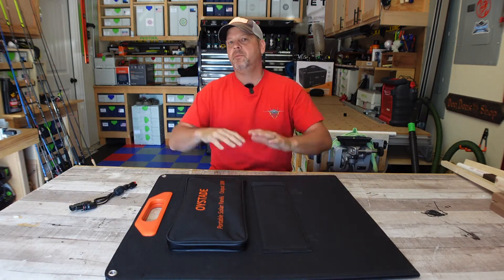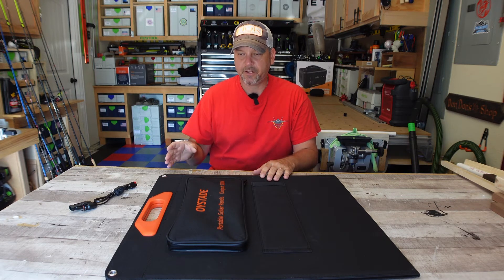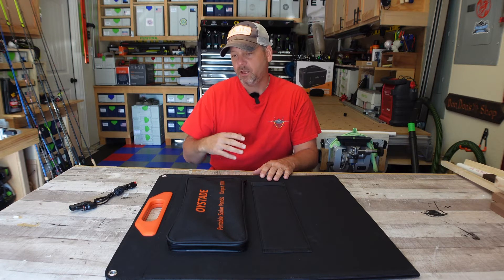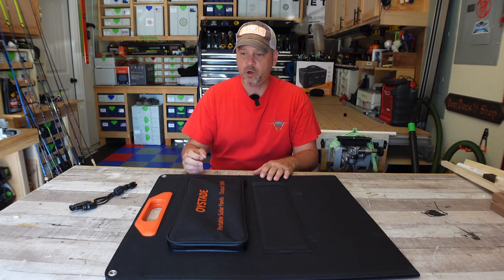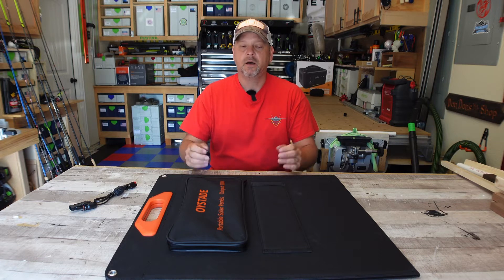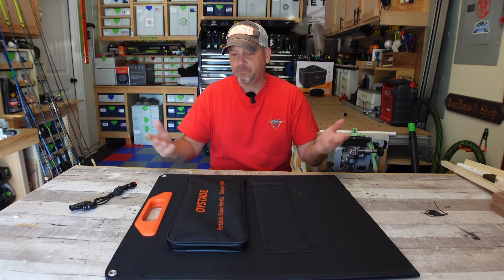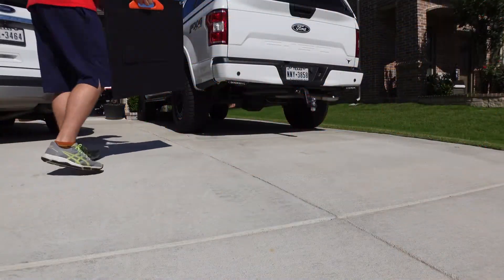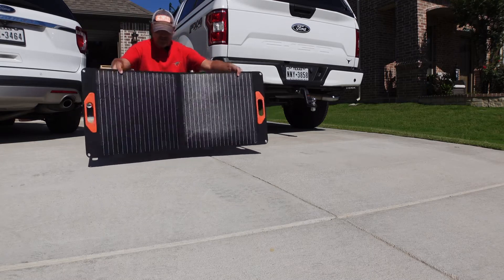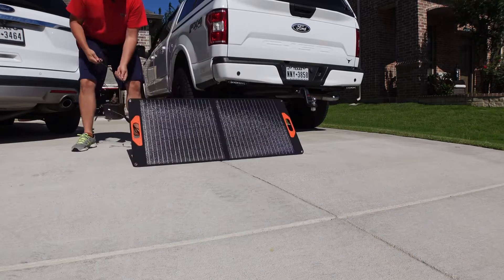Now with this being such a clear, bright, beautiful sunny day, I'm going to get this thing set up, plug it into my battery, and we're going to see how many watts this thing can output. I'm going to compare it to my ITIL 100 watt solar panel, which I know puts out a solid 70 to 75 watts on a good day, so we have something to compare it to.